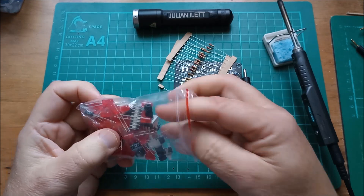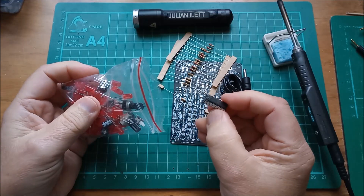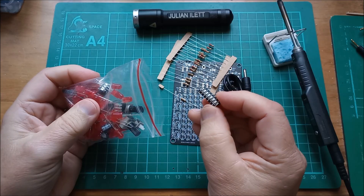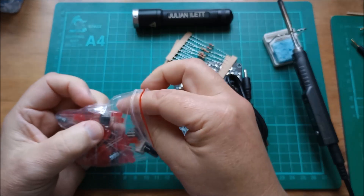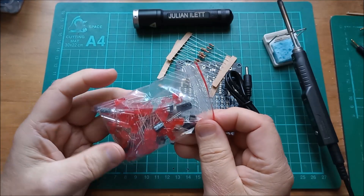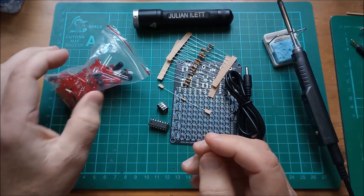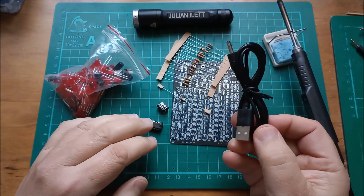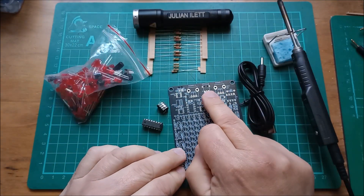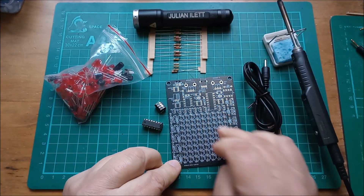In this bag, because there are two 4017s, they've actually interleaved them to minimise bending of the legs, and I think they've done the same with the 555s. Now this is powered by 5V USB, so we'll need to fit the barrel jack socket.